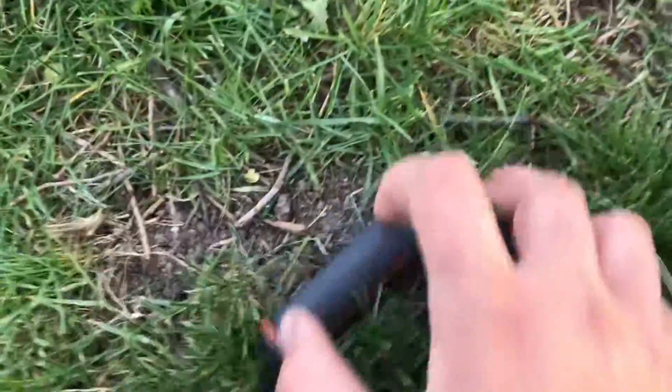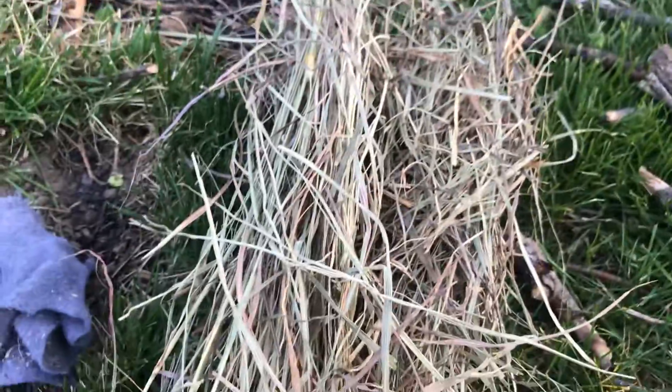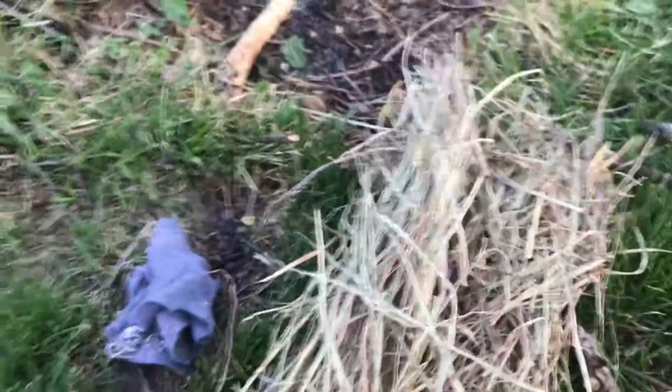We're gonna start a little fire here with flint and steel. You can get this at Walmart for a couple bucks — just a little flint and steel set. You'll need lint from your dryer, some hay or dry grass, and some little twigs to get it really going. All right, we're gonna get started.